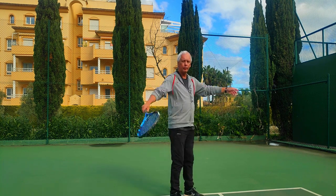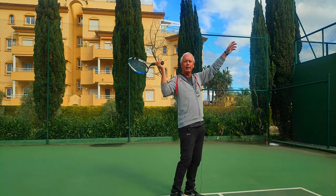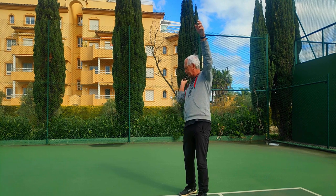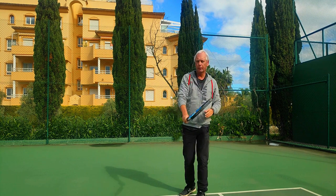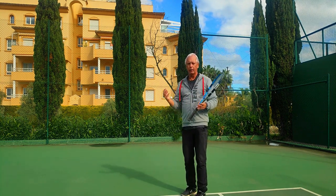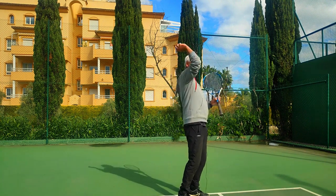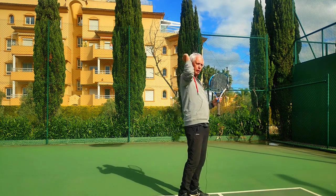Why does it matter that I put the racket here instead of here? It's behind my head, it's ready to hit — it seems fine. But if I put the racket in this position, when I drop the racket it drops away from the body, so I'm only able to push forwards. It inhibits a natural throwing action. If I remove the racket you can see the difference between the waiter and the correct throwing action, and see how different those motions are.